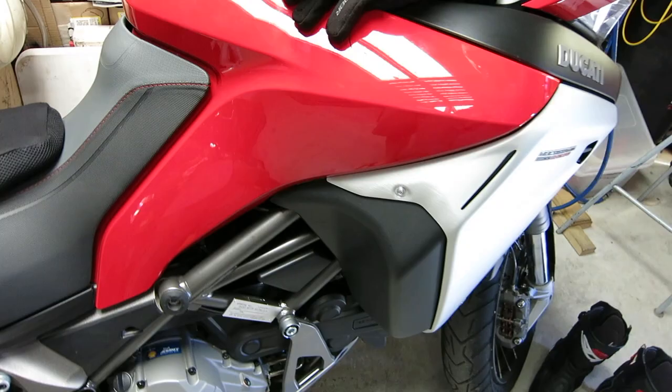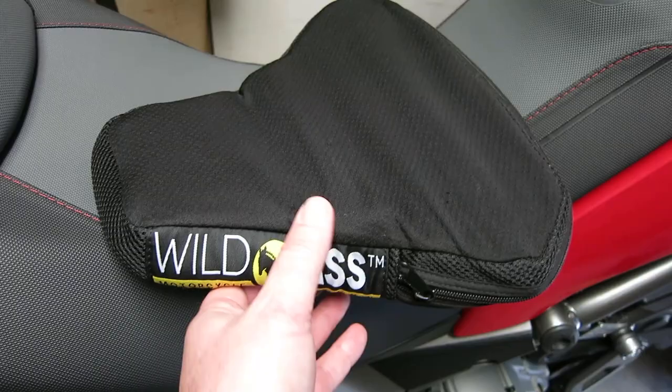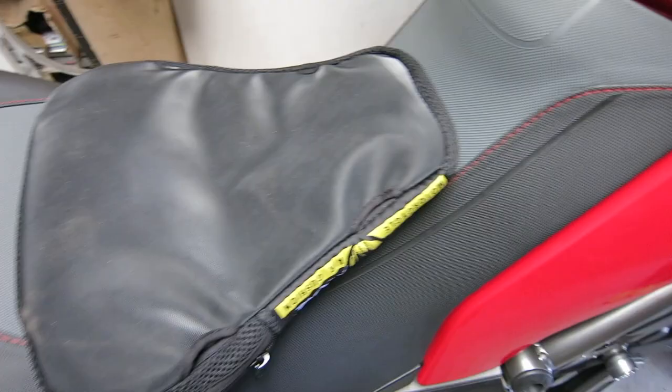I just returned from riding this Multistrada Enduro — I had to go down to Melbourne today. I rode down this morning sitting on the Wild Ass seat pad, then rode home without it. It's a really good thing because halfway home I actually stopped and got it out. It's a couple of hours in traffic for me, and it definitely made a big difference.